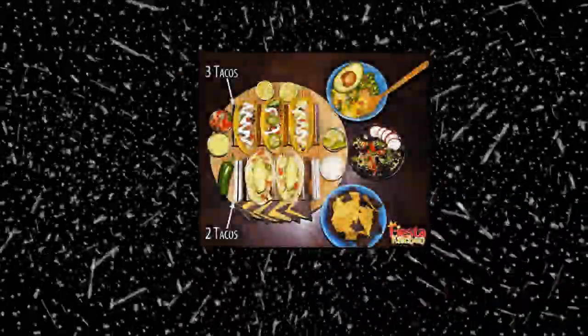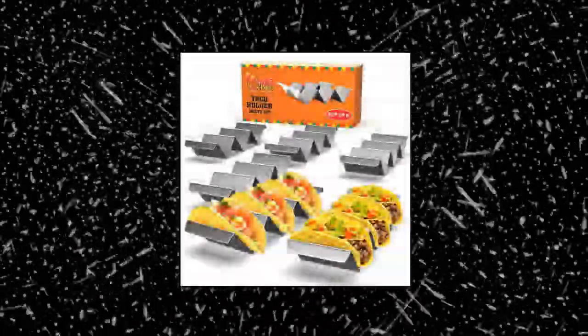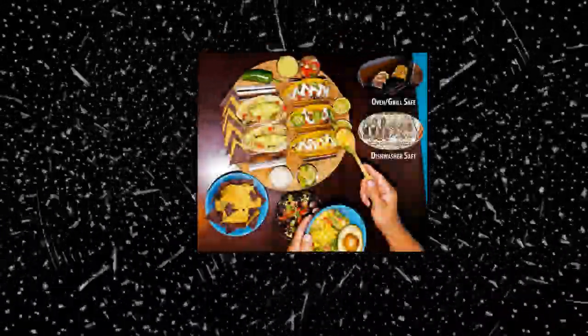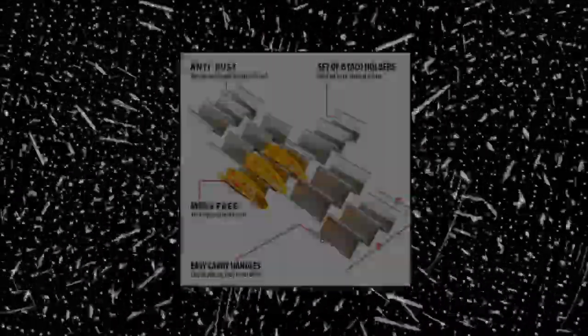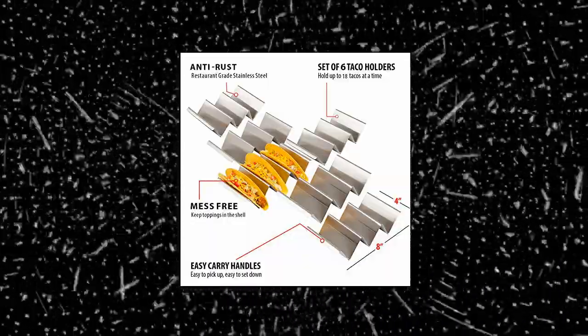Fiesta Kitchen taco holder stand — the ultimate taco holder set. Do you love tacos? Do your friends also love tacos? Then invite them over and let's get this taco party started. This taco tray bundle includes 6 taco shell holders, everything you need to make and serve the perfect tacos. Keep the filling in the taco shell — taco shells have a tricky shape and so the delicious filling always ends on the plate. These stainless steel stand-up taco holders will keep your tacos upright while you fill them and grill them.